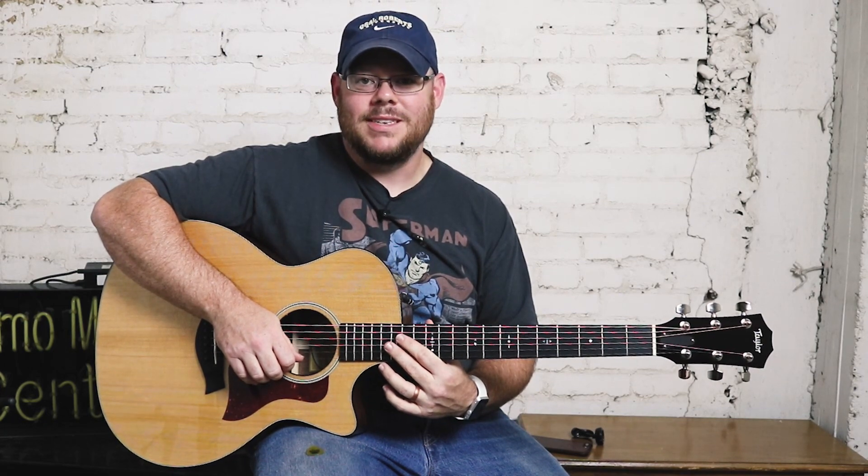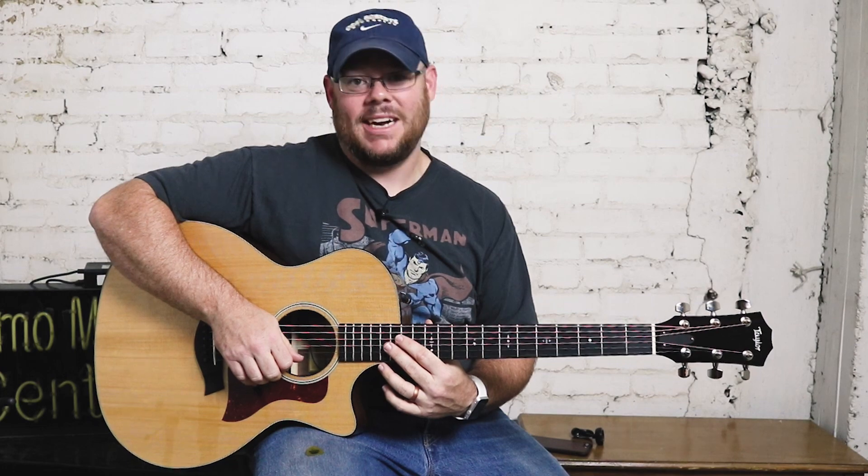Greetings and salutations, Internet. This is Chris McKee with Alamo Music Center in San Antonio, Texas. Find us online at alamomusic.com.